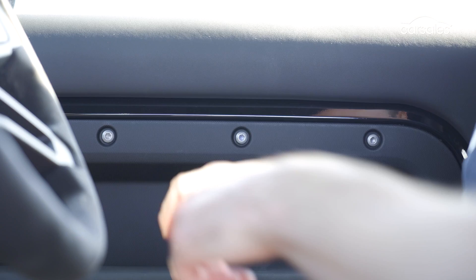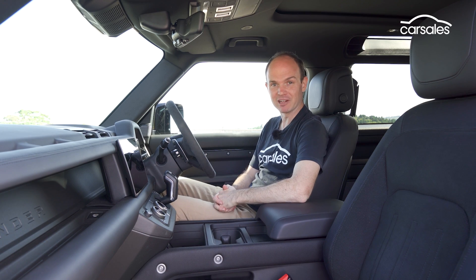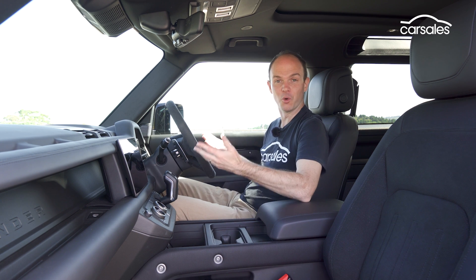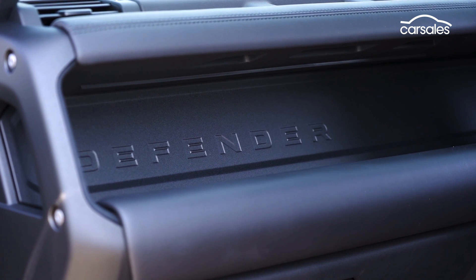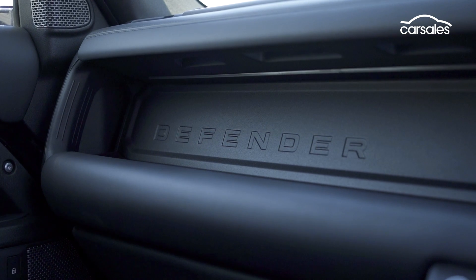That original was basic, utilitarian — all about function over form. These exposed screw heads, for example, are a good example of what made the old guard so angry. They don't need to be there; they're just a design touch — form over function. But that's not really the case, because this is a really useful interior. This horizontal bar offers plenty of storage space for wallets, phones, and keys, and the rubber base means they don't slide around.